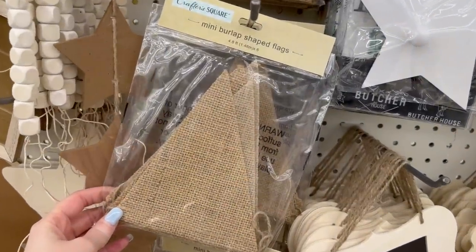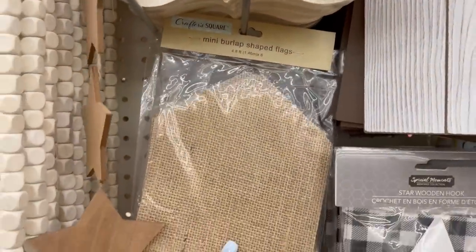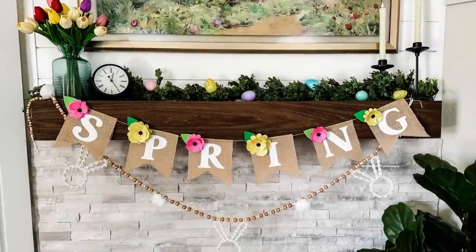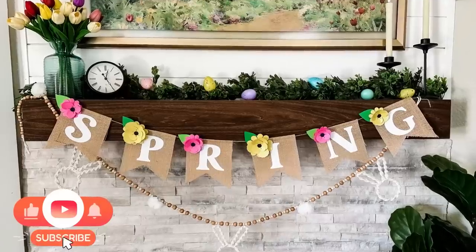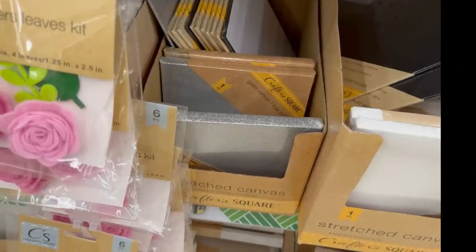Speaking of banners, they also have brand new mini burlap banners in three different styles. I grabbed one with the dovetail effect. I'll be showing you how to make a spring banner in an upcoming video — how adorable is this? You'd never know it started out with a Dollar Tree banner.